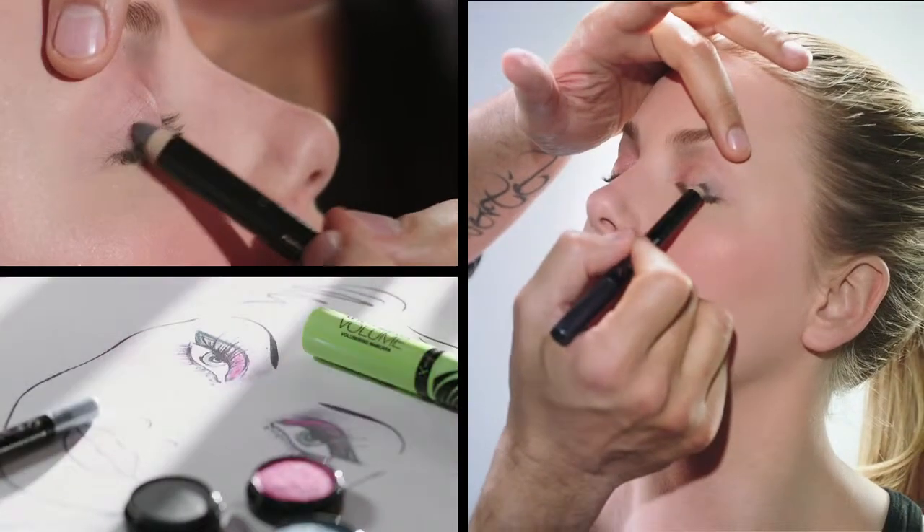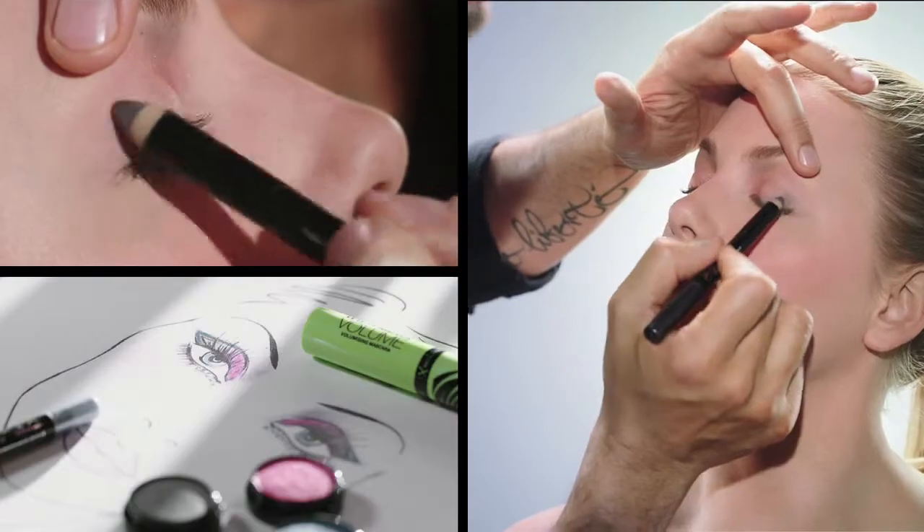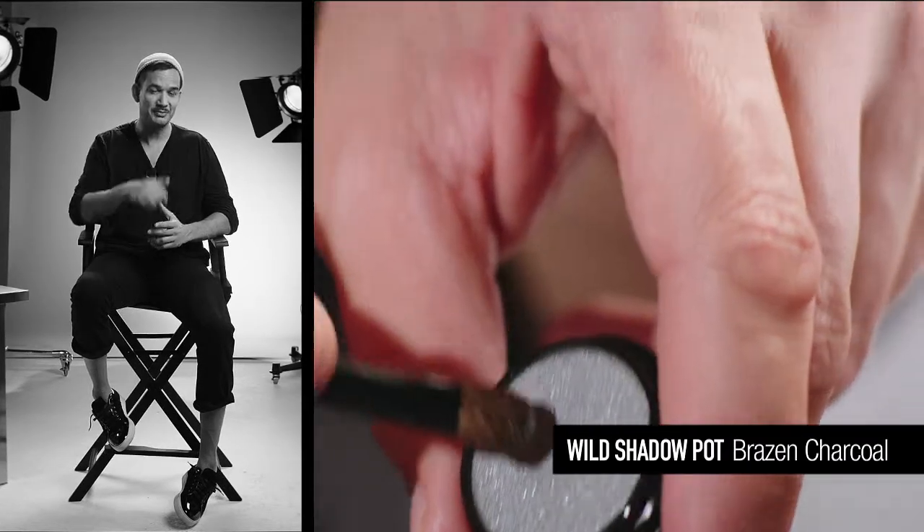Using the Silver Pencil, colour the rest of the lid and outer lower lash line, then soften. For max intensity, add a touch of Brazen Charcoal eyeshadow on top of the silver.